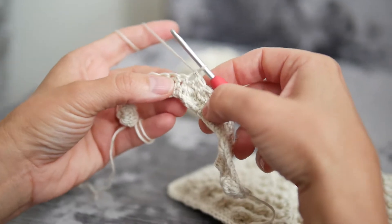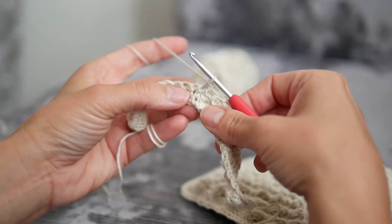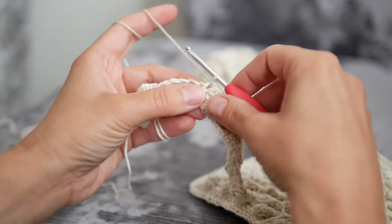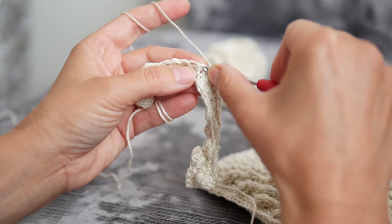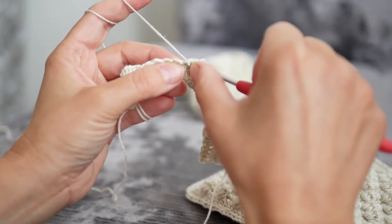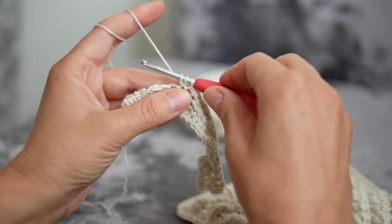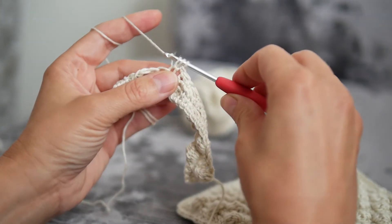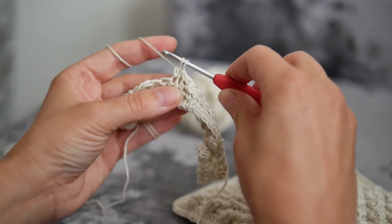We make this stitch by going several times into the same stitch. Yarn over hook, insert the hook into the stitch, take the yarn through the stitch — you have three loops on hook — yarn over, take the yarn through the first two loops, and leave it on hook.